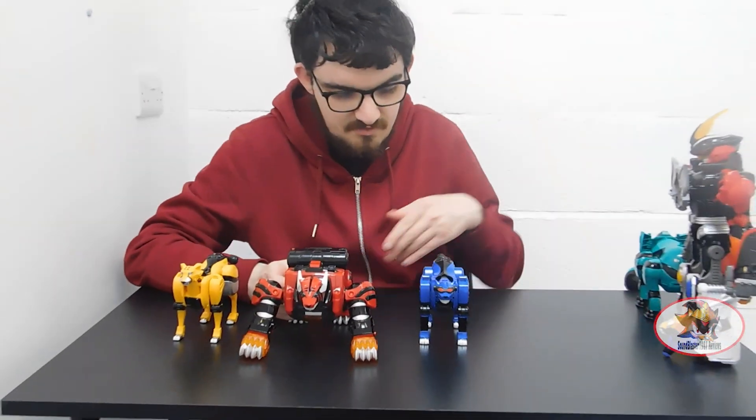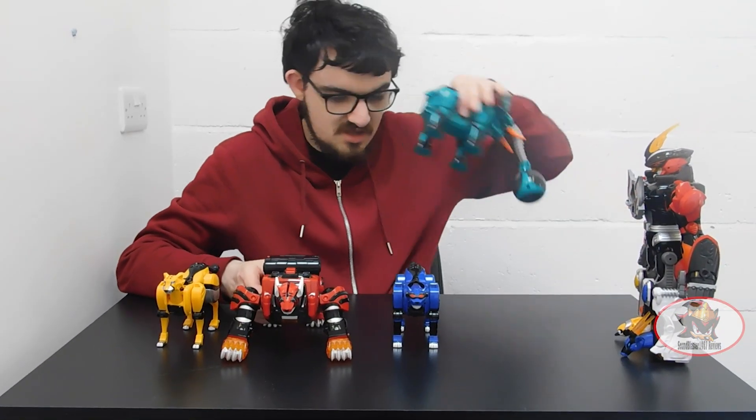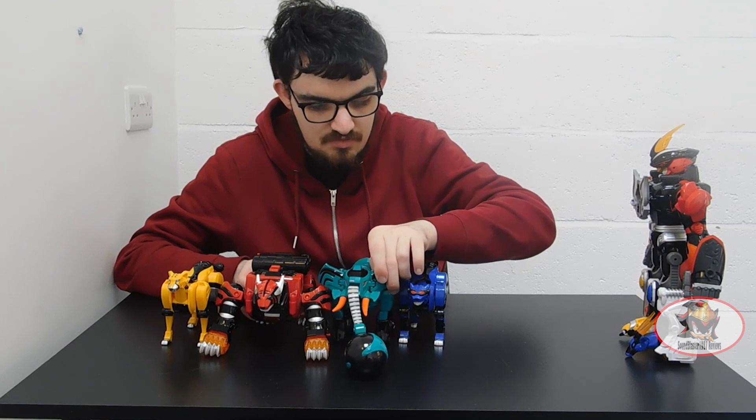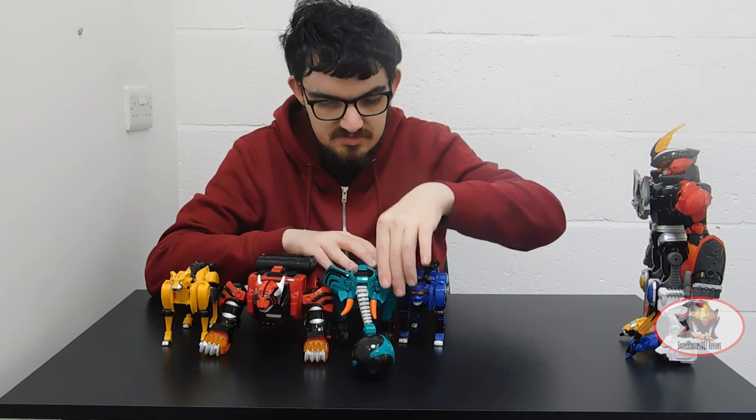So, to combine the animal spirits into the Jungle Pride Megazord — well, before I do, a very quick size comparison. Here they are next to the Elephant Animal Spirit from my previous Elephant, Shark and Bat 3-in-1 review. Link in the description below.